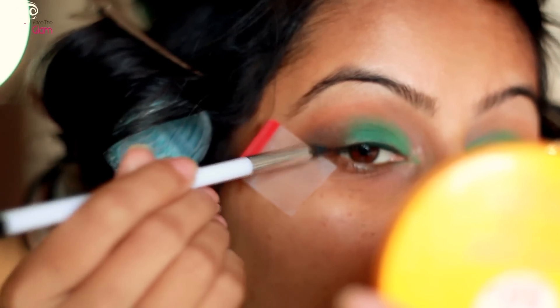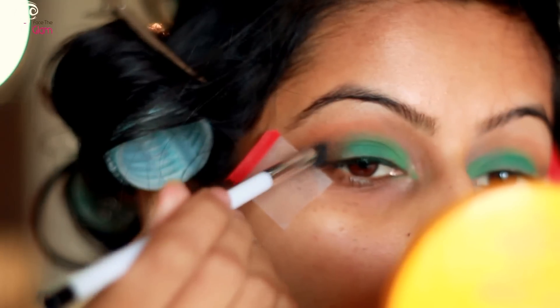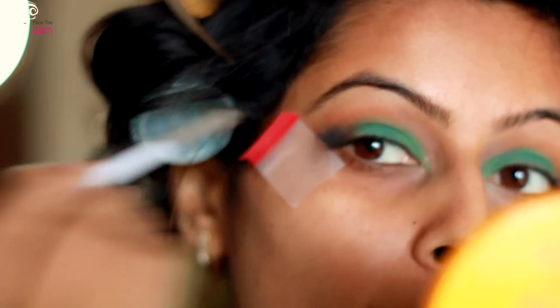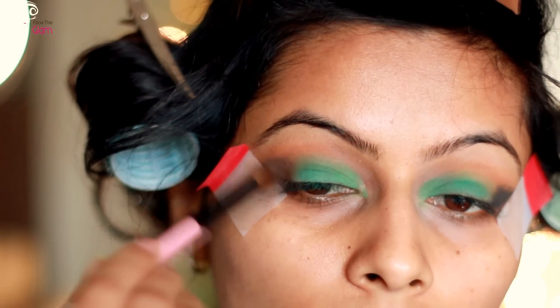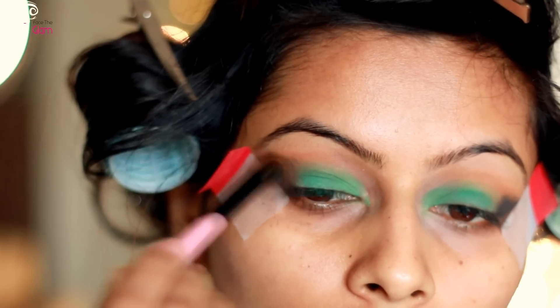Then I'm taking black color and with a pencil brush, concentrating on the outer corner, I'll be just placing it with the pencil brush. Then I will take a small blending brush and start blending it into the brown and green and into the crease.